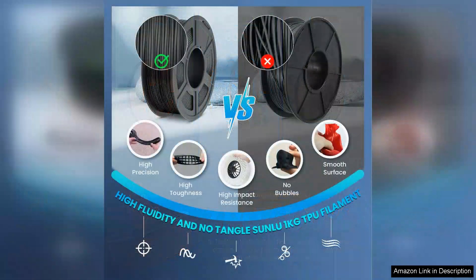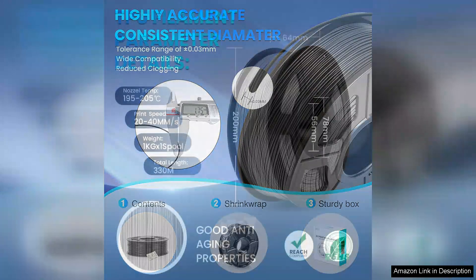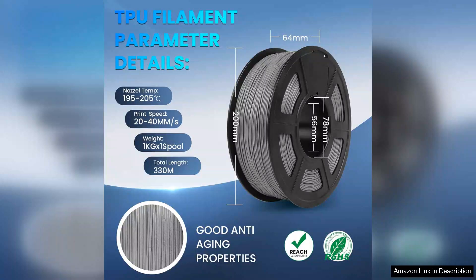One of the standout features of the Sunlu TPU is its versatility. I used it for a variety of applications, from phone cases to custom gaskets, and it performed exceptionally well in all cases. The flexibility and resilience of the material make it ideal for functional parts that need to endure wear and tear. I also appreciate that it is relatively easy to paint and finish, allowing for creative customisation.